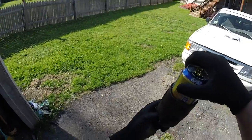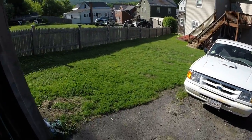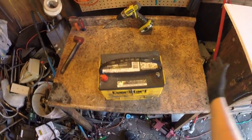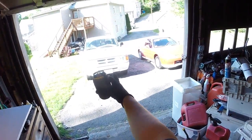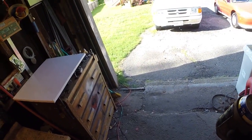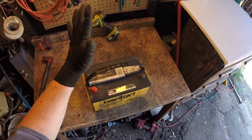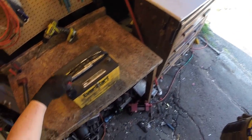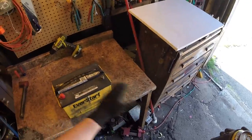Hello scrappers, yet another beautiful day to do some scrapping. Today I have a lead acid battery that came out of my truck. Halfway through the winter it was barely starting my truck — it just doesn't have the cold cranking amps. But it still takes a charge, so I'm going to hang on to it because it's already saved me a few times for jump starting. I kind of use it as a jump pack and keep it charged.